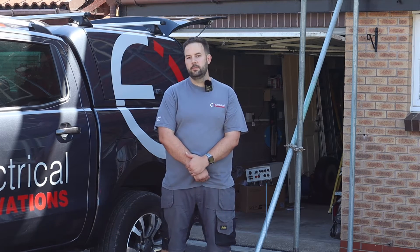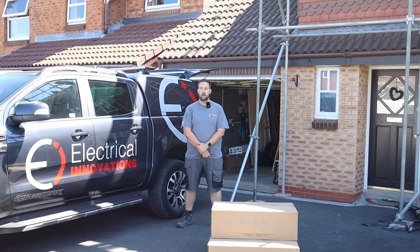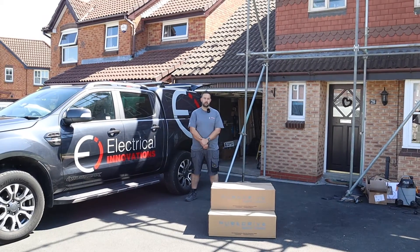Hi, my name is Ben Curry. We are solar installers and electricians based in Derby, our company's Electrical Innovations. We are fitting Pure Drive battery units and Solace inverters. Today on this job we've got solar panels that have gone on the roof already and we're going to be talking you through a step-by-step guide.